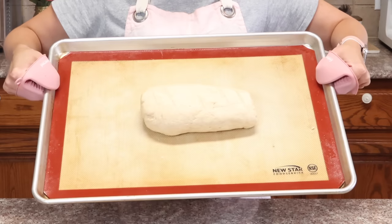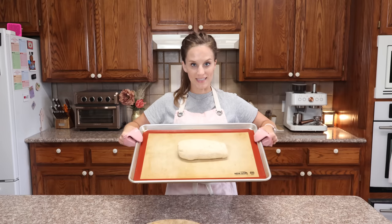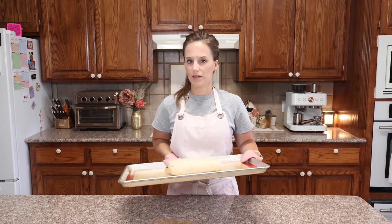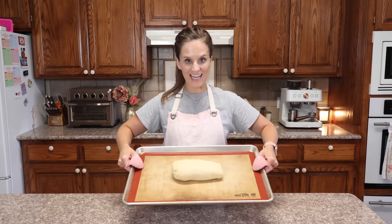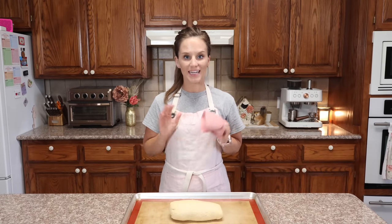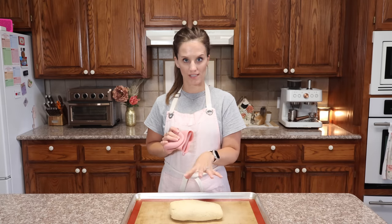This is what we have — it has about doubled in size. I'm going to put this in the oven at 375 degrees for 15 to 20 minutes. It baked for 18 minutes. I'm going to let it cool, then cut it and show you what it looks like close up.